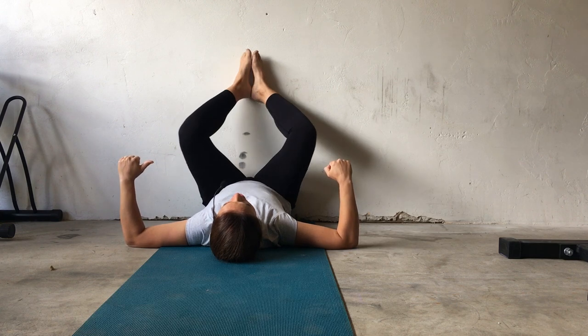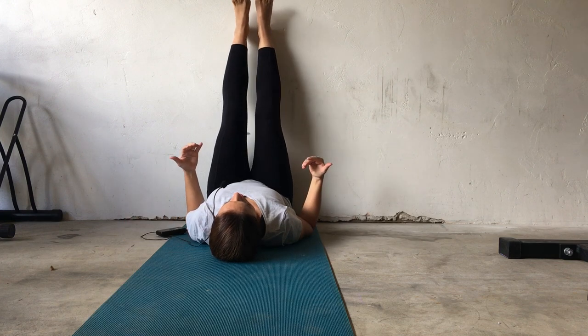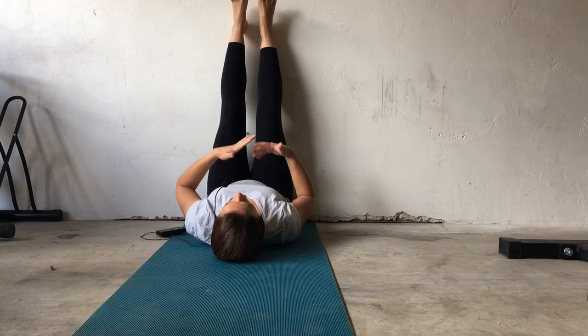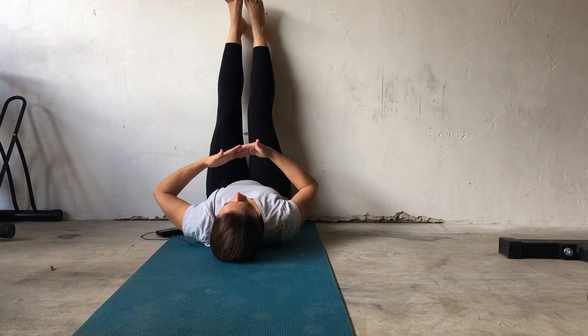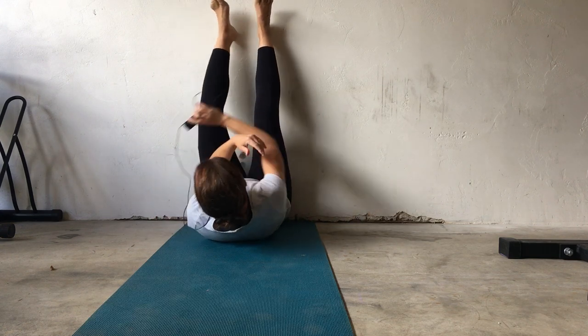You're going to want to do a total of three sets of 10 reps. That means you're going to do 10 reps, stop, take a little break, get back into the position, do another set of 10, and work up to doing a total of three sets of 10 reps.